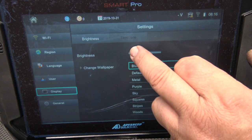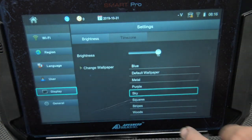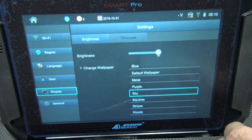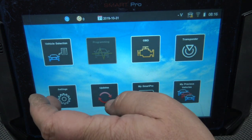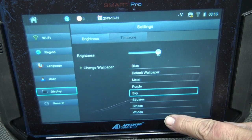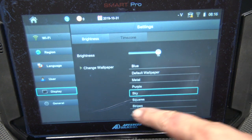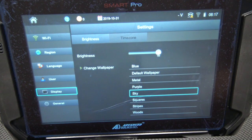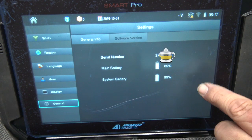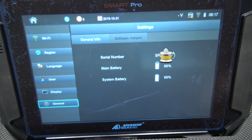Under Display you can adjust brightness and change the wallpaper — I switched it to Sky and that works nicely. There's no option to set a custom background image, which is a bit disappointing. Down the bottom is the serial number, mains battery level, and system battery level — it looks like there might actually be two batteries in the device given its size and weight.